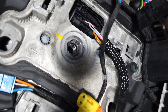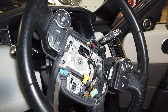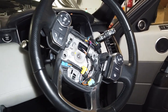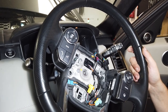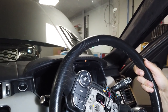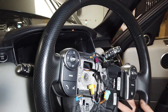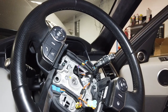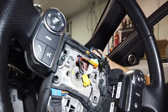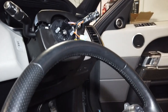You can see in there it's on a hexagonal spline, so you're not going to get it that far out as long as you remember what angle you've taken it out at. Give that a wiggle but be careful — when it comes off the spline you've got to feed those wires through the hole. Pull it gently, feed those airbag wires through there gently, not damaging them.